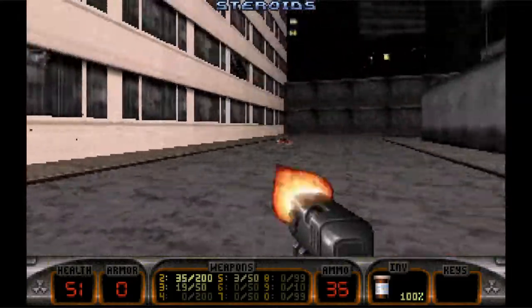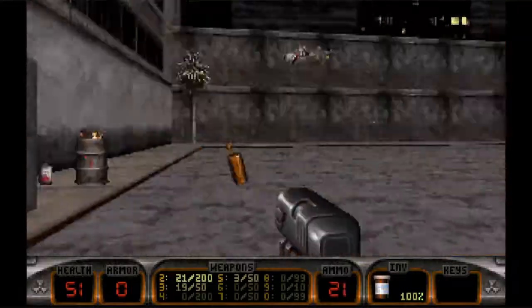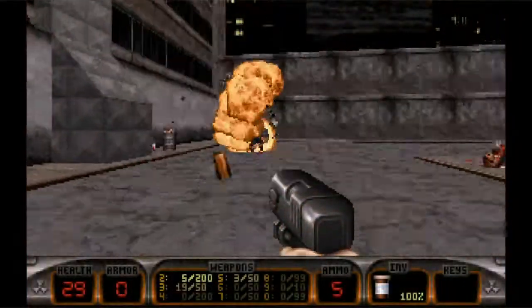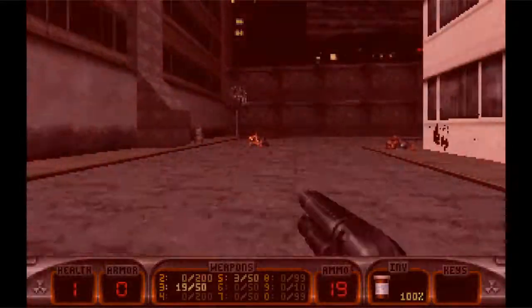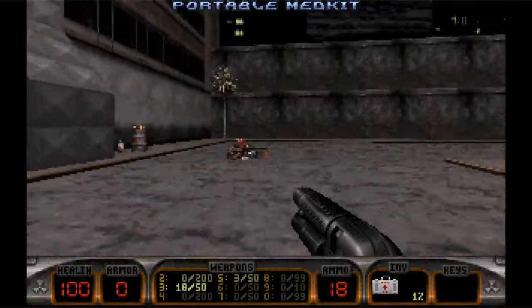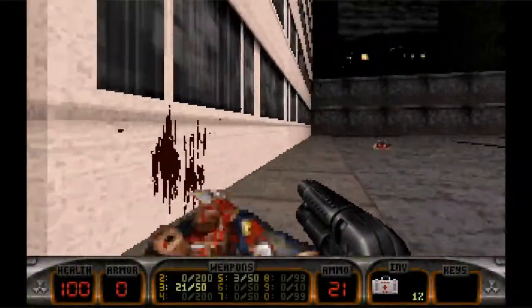Here it is — Duke Nukem. This game works absolutely flawlessly on the GPD XD, so long as you're not pushing the resolution too high. I found that the sweet zone is 320x200, but you could possibly go up to 640x480 if you turn down some of the other settings, like dynamic shadows and things like that.